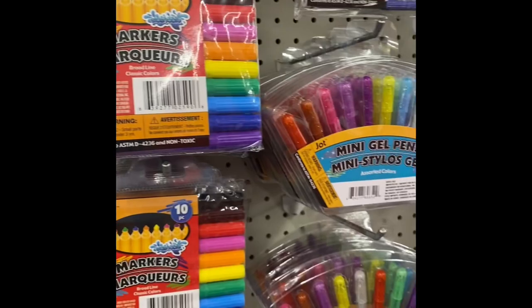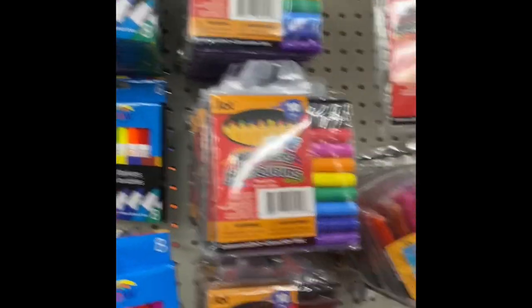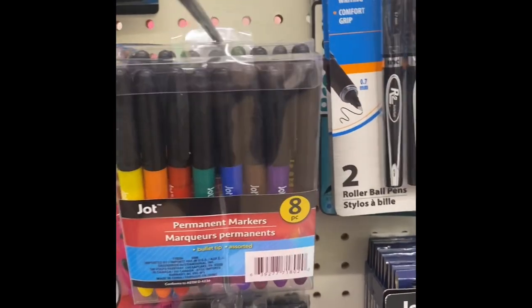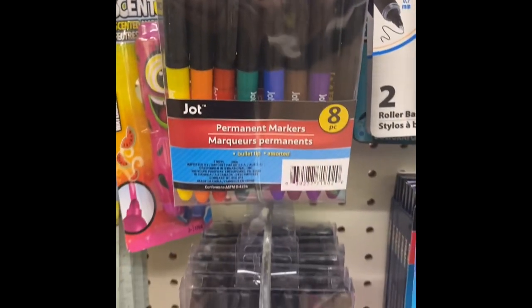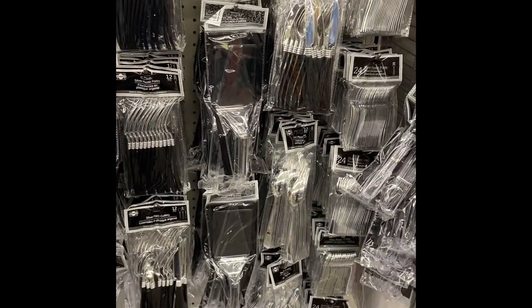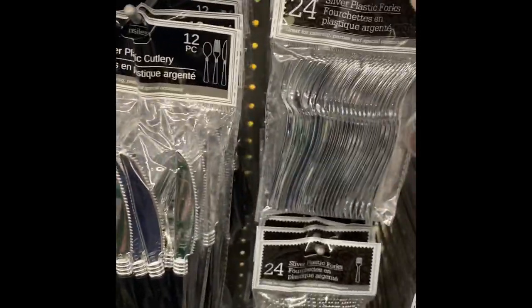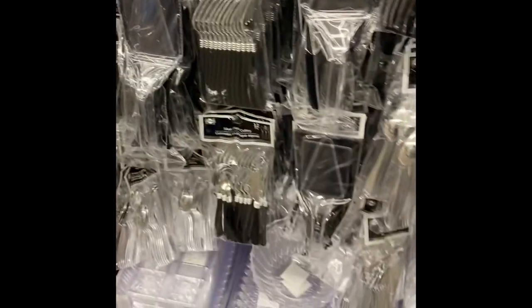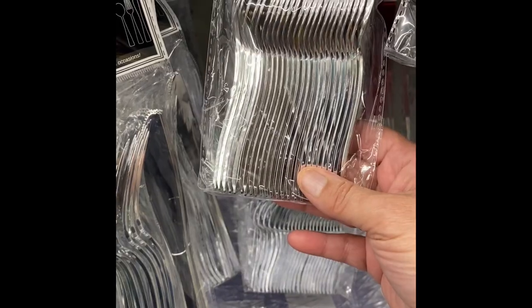And markers — I use markers for making my own alcohol ink. At the other store, this is the marker that I prefer the best for making alcohol ink. You can use any of them, but these are super saturated and they make really good alcohol ink. Of course these little silver spoons are a really good size for doing epoxy letter keychains. They're great for stirring, but I like to use them to put epoxy in my letters and stuff.